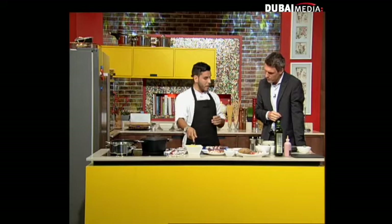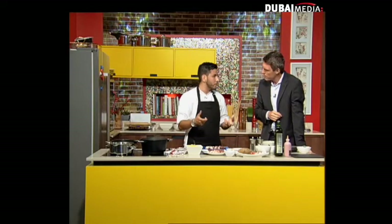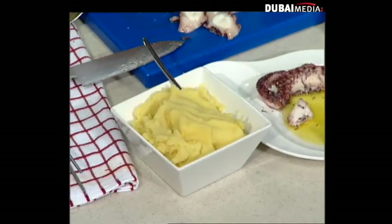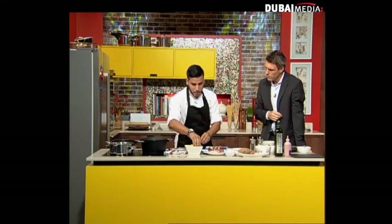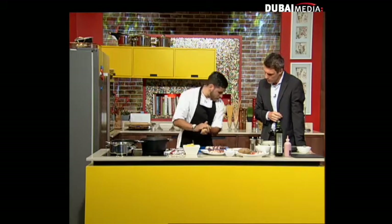I need three minutes. So I have the causa here. Causa is made from potato, aji amarillo — this is a chili from Peru — olive oil, salt, and lime juice. Then I'm going to mash the potato a little bit. I already advanced some of it here.